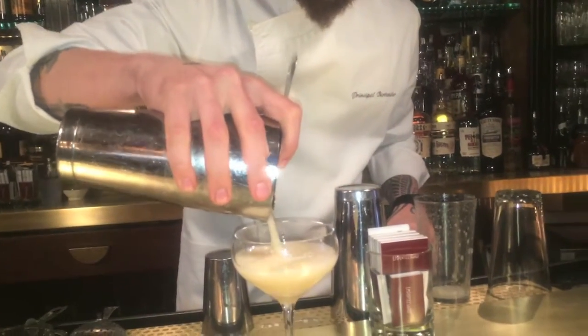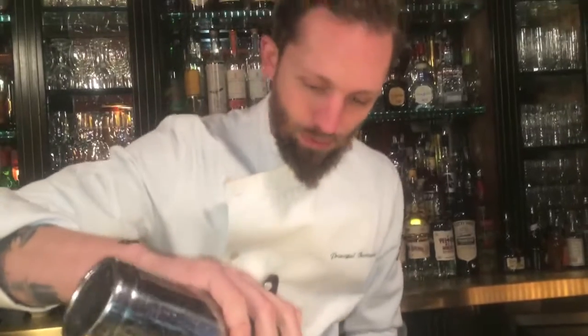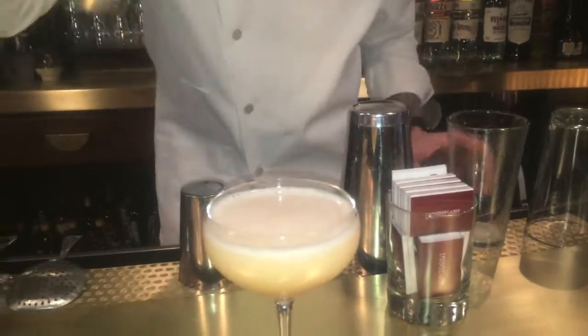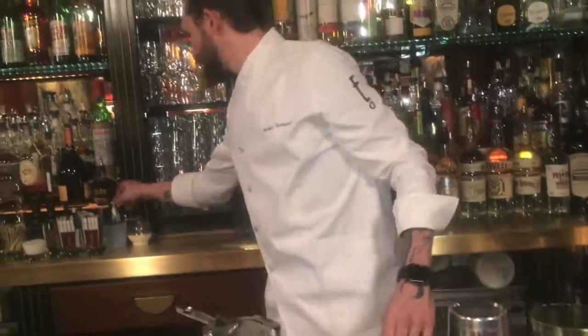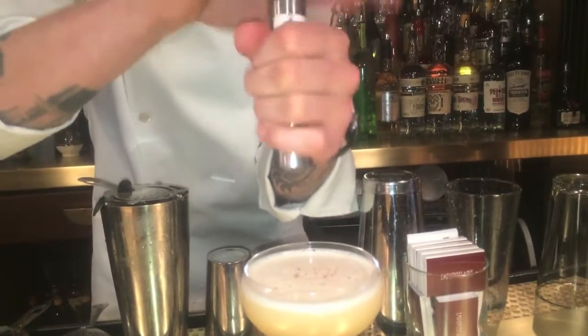You want to get it out of the tin as fast as you can so it's nice and alive. You see those bubbles right there? You've got a little extra here — top it off and then garnish it. This is a little pepper grinder with pink peppercorn inside.